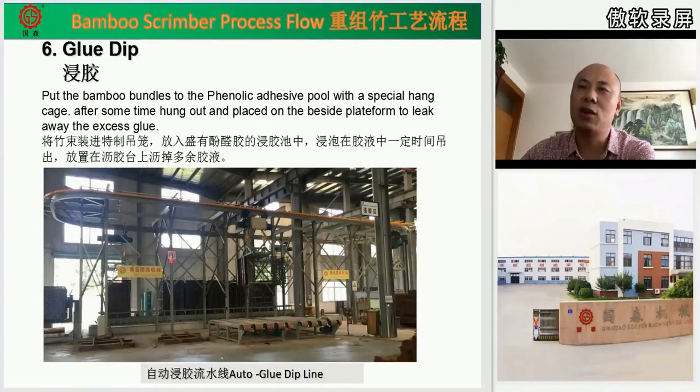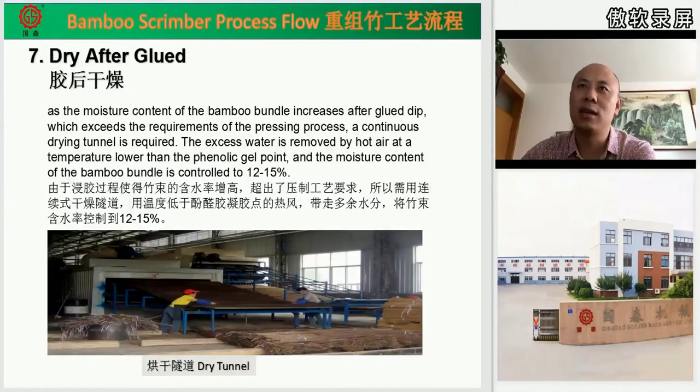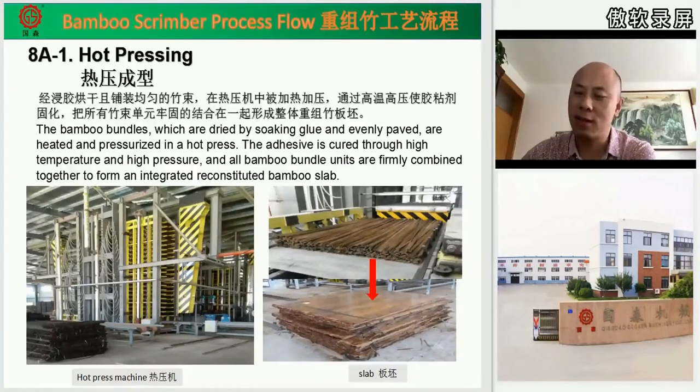Step seven is drying after gluing. After gluing, we use this dry tunnel to dry the fibers again, and make the final moisture content of the fibers reach 12 to 15 percent to meet our technology and process requirements. Then, hot pressing is the core part of the line.